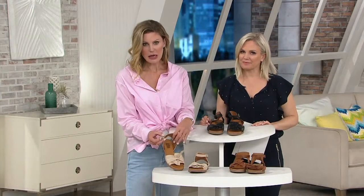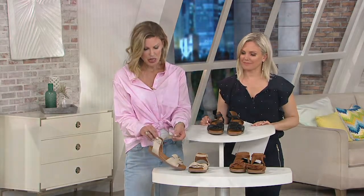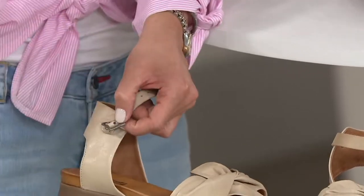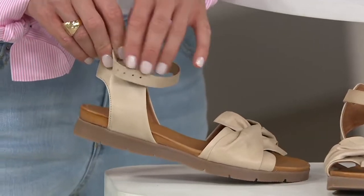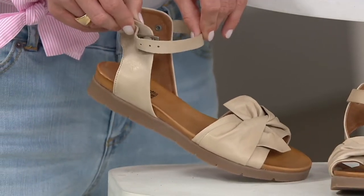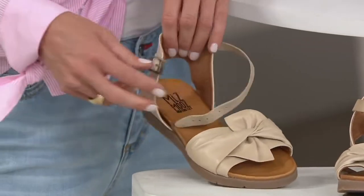We have the easy on, easy off option through this beautiful strap, which is also fully in that leather. It's a very feminine, dainty strap that actually functions — which is the whole idea behind the Ms. Moose brand: stylish, fashion forward, functional shoes that will last all day long.